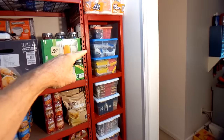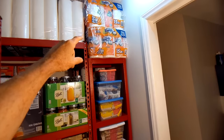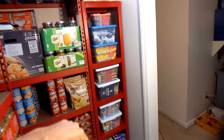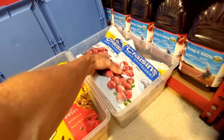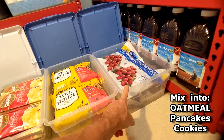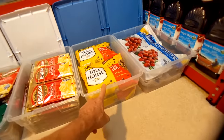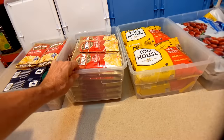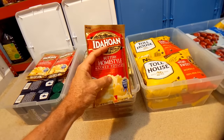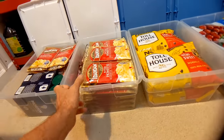Moving on to this custom shelving unit — I made it specifically tall enough to fit two stacks of paper towels. I'll pull out all the Tupperware containers and show what's inside. There are packages of Craisins dried cranberries that I mix into pancakes and cookies, milk chocolate chips for cookies and pancakes, and mashed potatoes — I really like this. You do one scoop of this and one scoop of water and instantly make some delicious mashed potatoes.